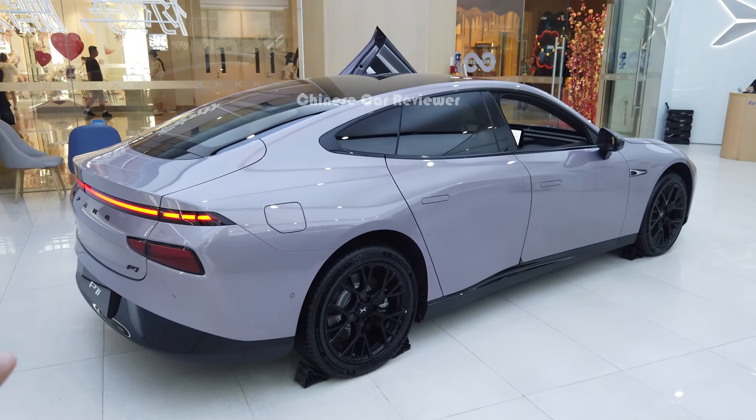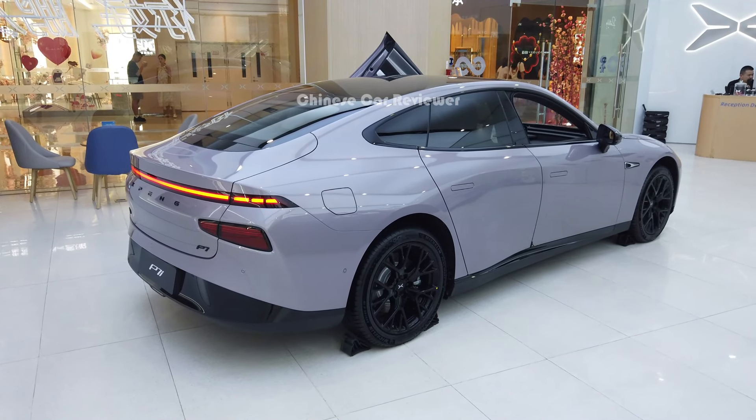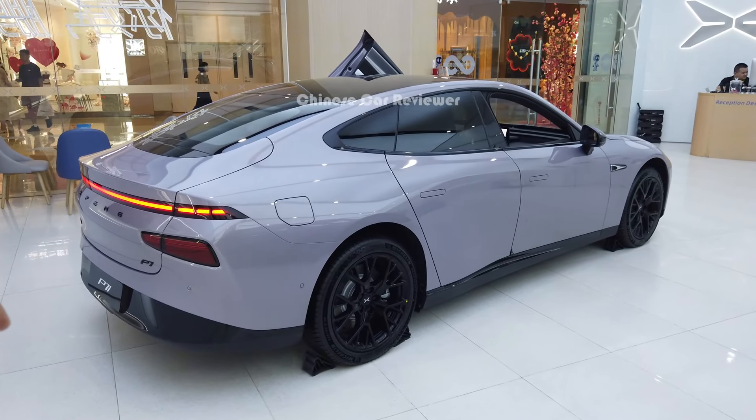Welcome back to my channel. I'm going to show you the all-new Xpeng P7. This is a winter version. We first saw this vehicle in 2020 here in the Chinese market, as it's their first electric sedan under the Xpeng lineup. So let me show you the new vehicle.